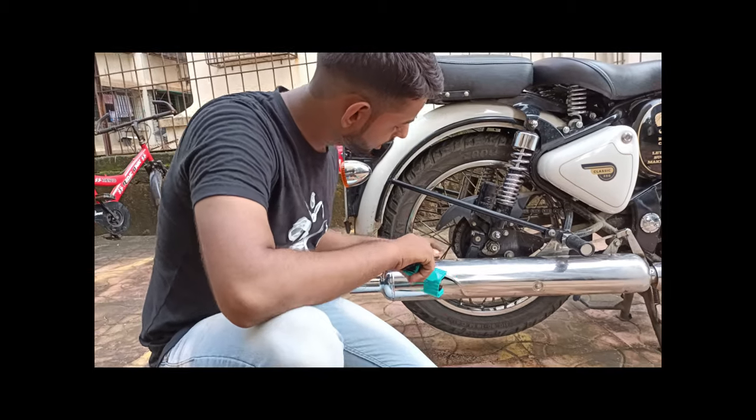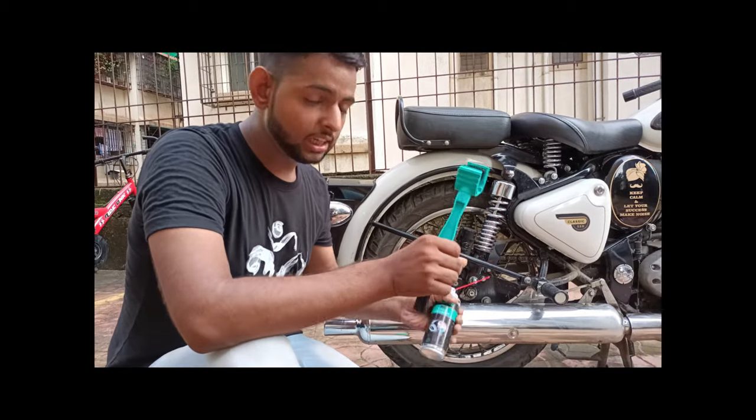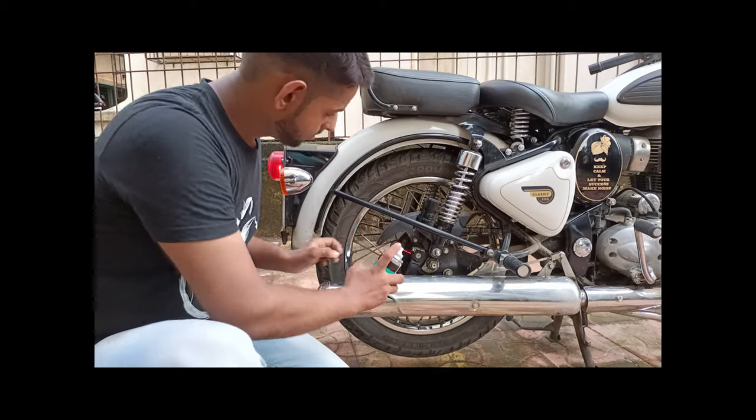The chain cleaner is already applied. Now we have the Glossil cleaner — you have to apply it from the top and from the bottom. So we are doing it now.